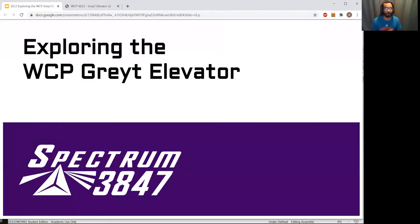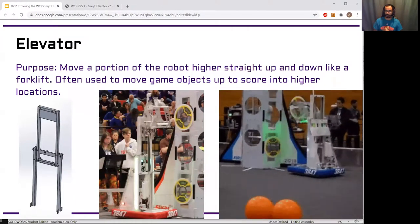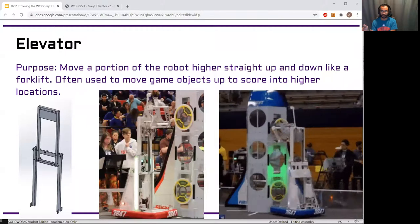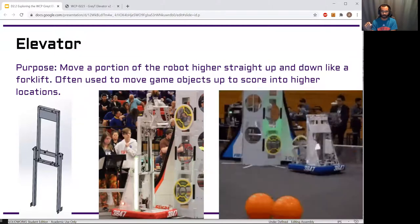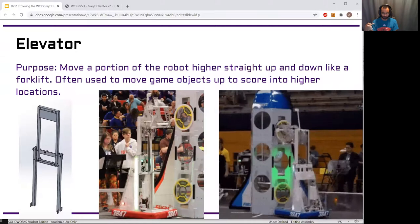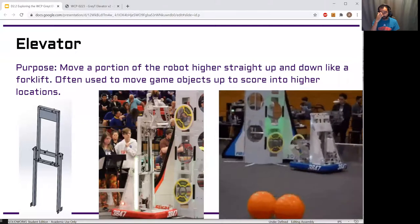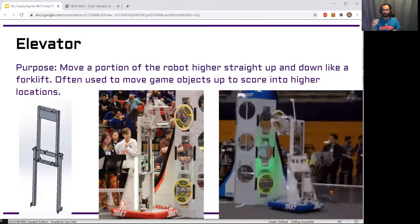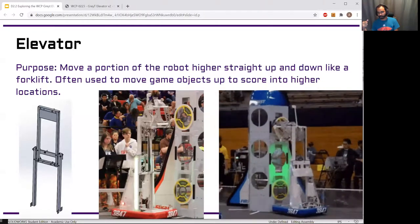Today we're going to do an exploration of the West Coast Products Great Elevator. Back in one of our first lessons we talked about the different components of the robot, and one of them was an elevator — we showed examples of the elevator we built in 2019. The elevator we're going to look at today is a kit that you can purchase from West Coast Products. We use this as an example because it's very easy for people to obtain, and it has a lot of the same elements and concepts we use in many other parts of the robot.